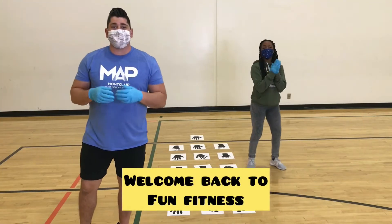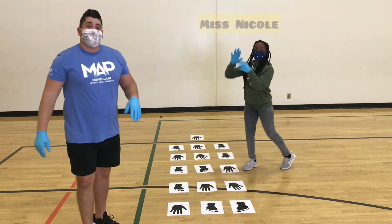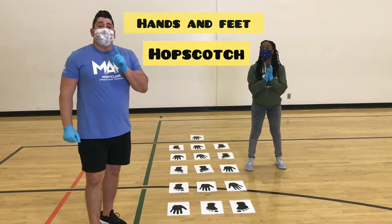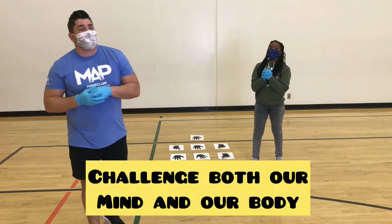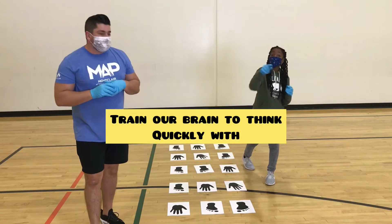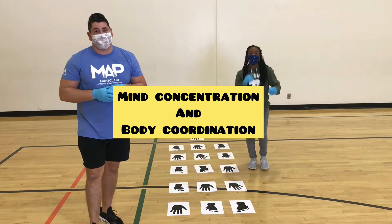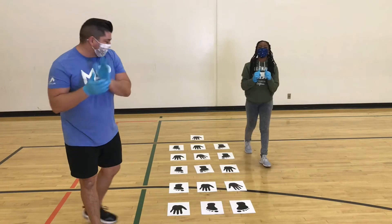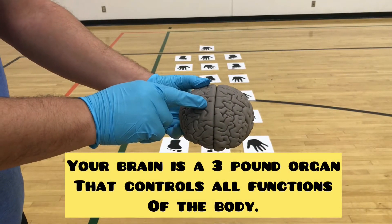Hi guys, welcome back to Fun Fitness. This is your coach Mr. Manny, and I have a special guest today, Miss Nicole. Today's activity is the Hands and Feet Hopscotch. We're gonna challenge both our mind and our body — we're gonna train our brain to think quickly with mind concentration and body coordination.